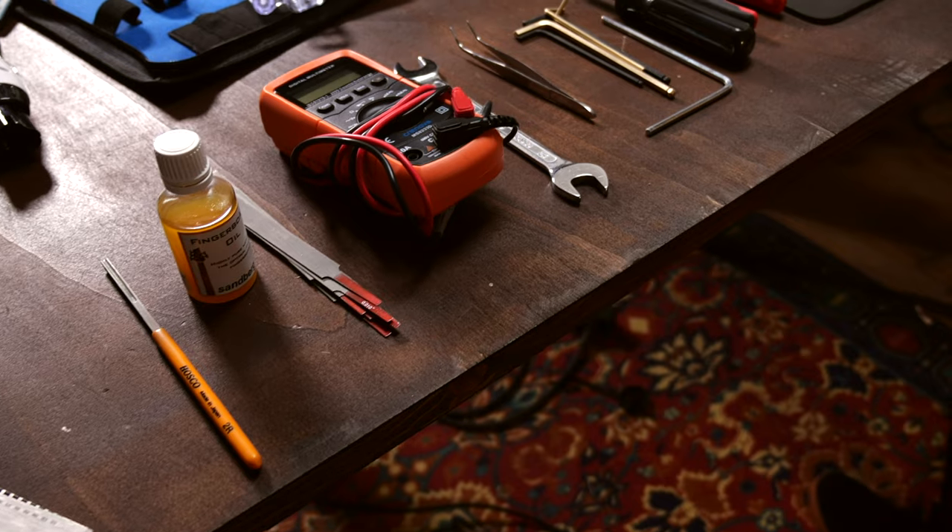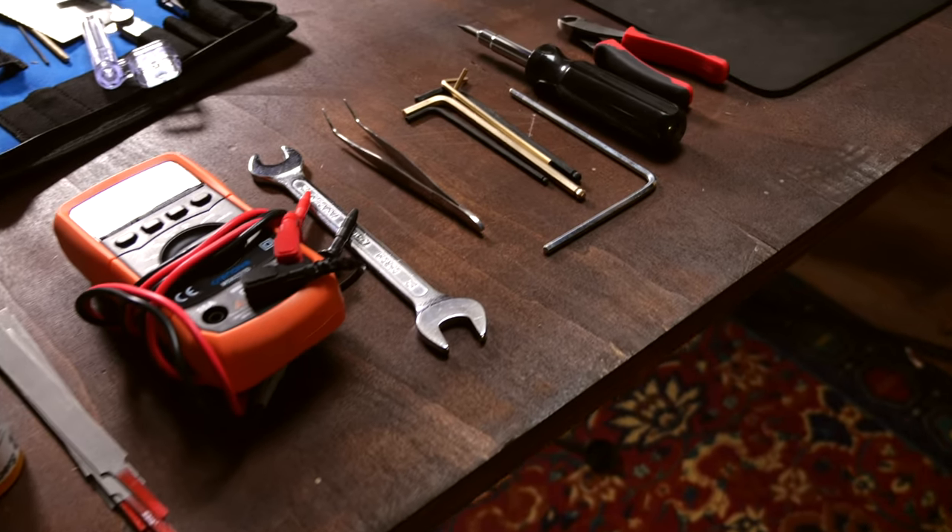Hey guys, Chris here for Tullman's Guitars and Basses. In today's guitar tech tips, I will show you 10 must-have tools for checking, setting up and fixing your guitars.